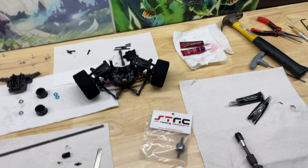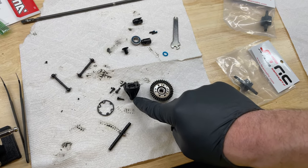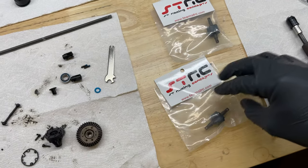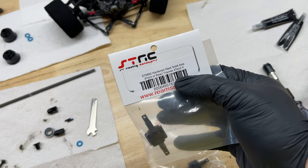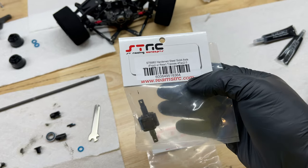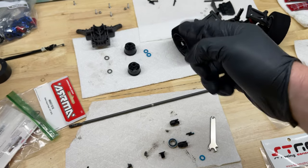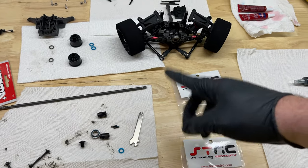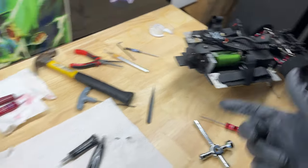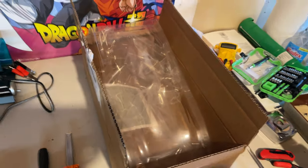Very quick update: I stripped out the locked diffs from Traxxas, so I bought these ST Racing Concepts hardened steel solid axle front and rear for the Traxxas 4TEC — you can see the part number and all that. I'm going to get that installed into the old diff housing that had the planetary gears in it. Same thing in the front. And I've got the body in the mail, so there'll be a separate little clip on that once I get it all fitted up.